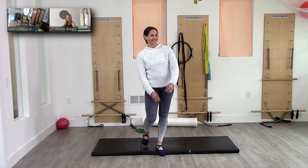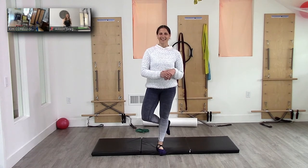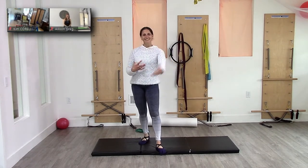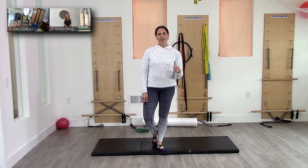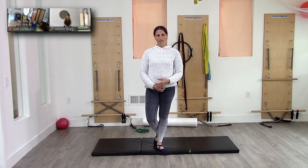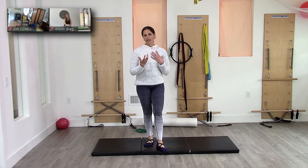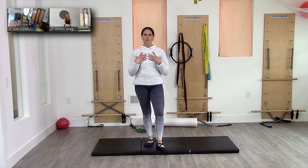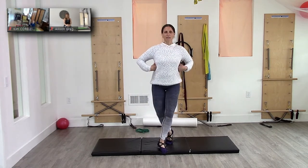Welcome everybody to our little room. So glad that you're all here — it's really great to see you. It actually really is to see other faces, other people working through stuff. I have been focused on aligning activation in the upper body and aligning the head and neck over the torso. Last time I shared about where the lats should be.